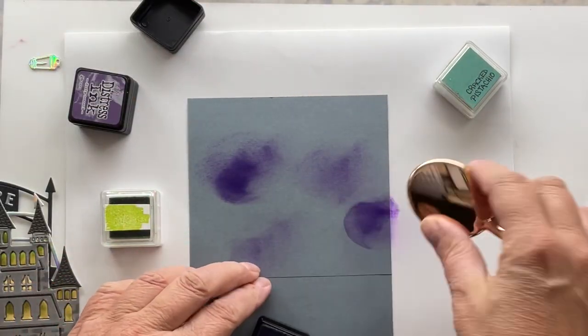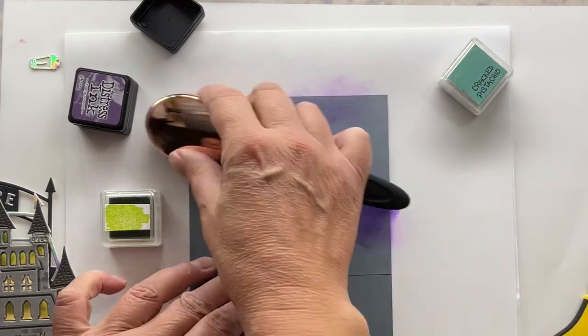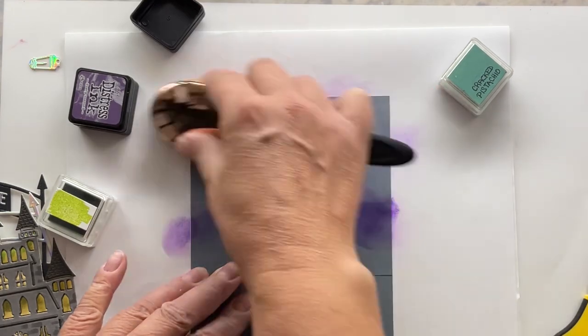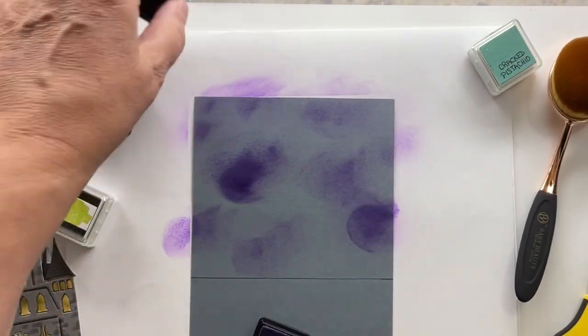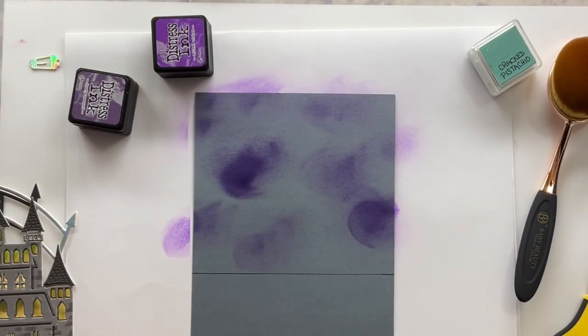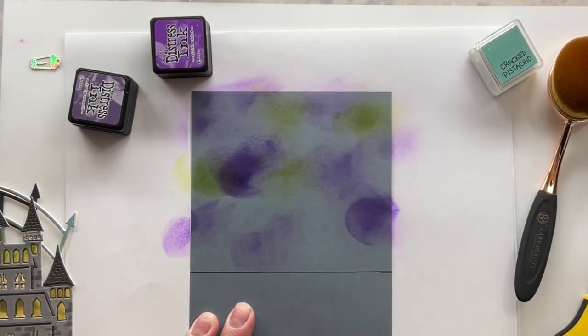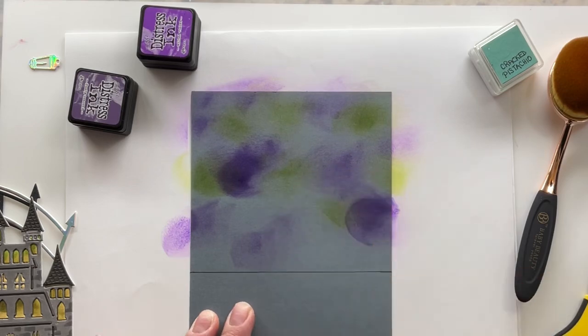My other tip: backgrounds. If you're going to do dark, spooky backgrounds — night skies — why don't we start with a piece of gray cardstock to begin with? Why are we always starting with white? I'm lazy, I don't want to do all that work. So I'm just dabbing on some purple and some green here.